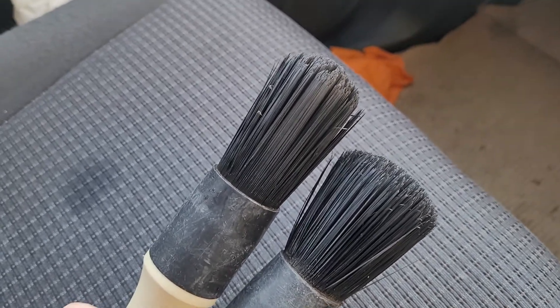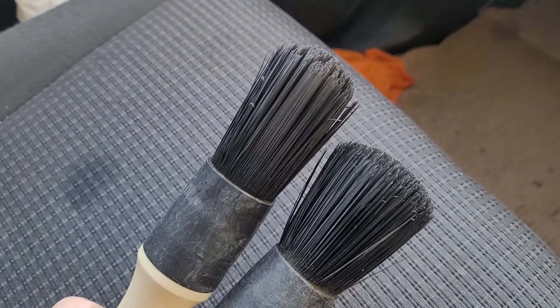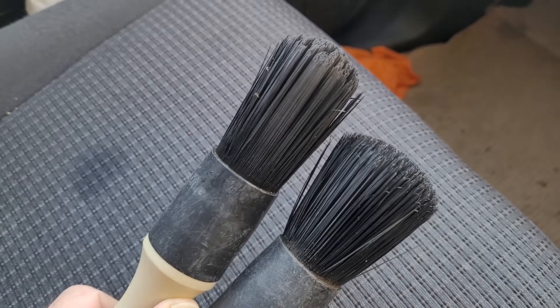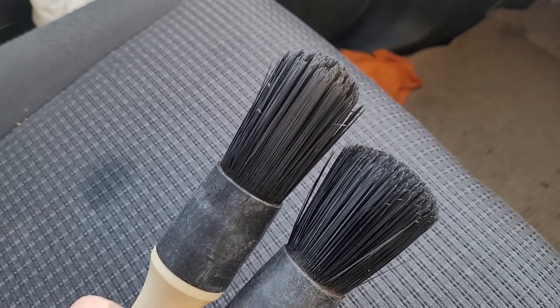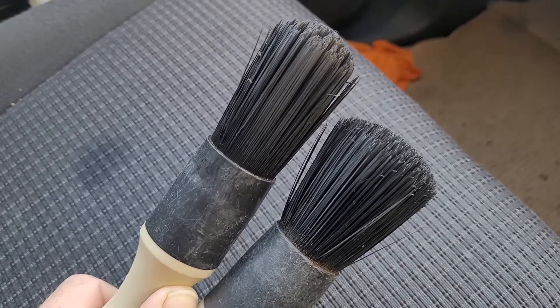They're in pretty good condition in the grand scheme of things. So there we go — a little update review on the Oglim high-tech wheel brush. If you like this video please do give it a thumbs up, please do consider subscribing to the channel, take a look around at the other uploads, and I'll see you in the next one. Ta-da for now.